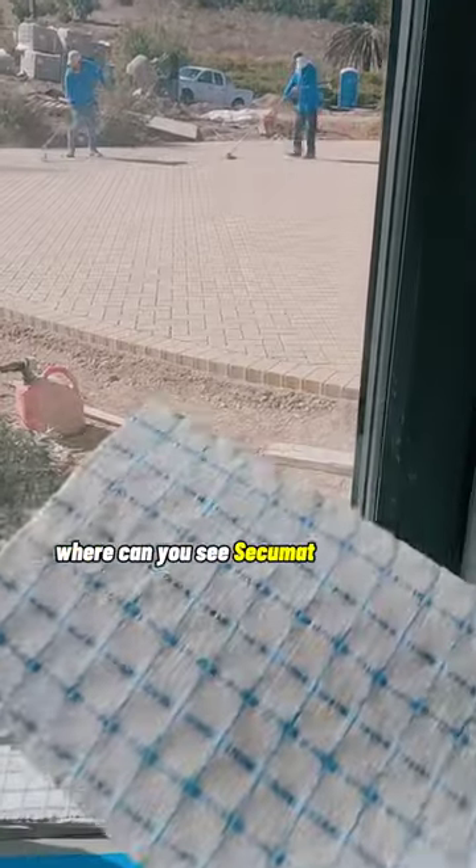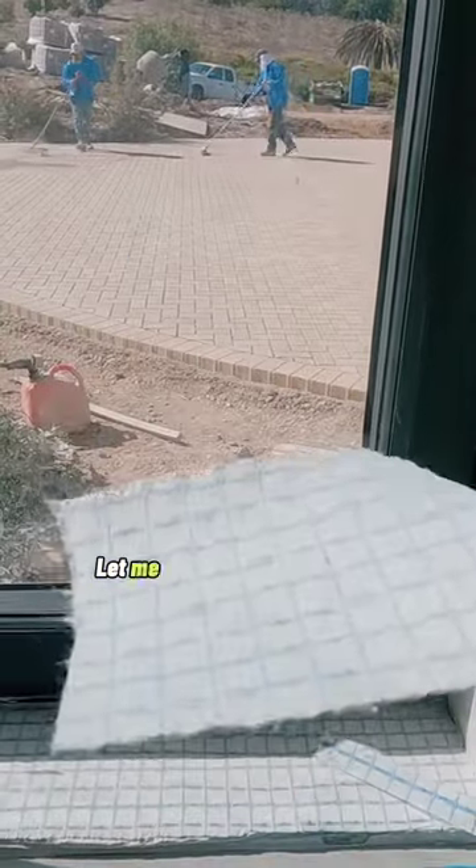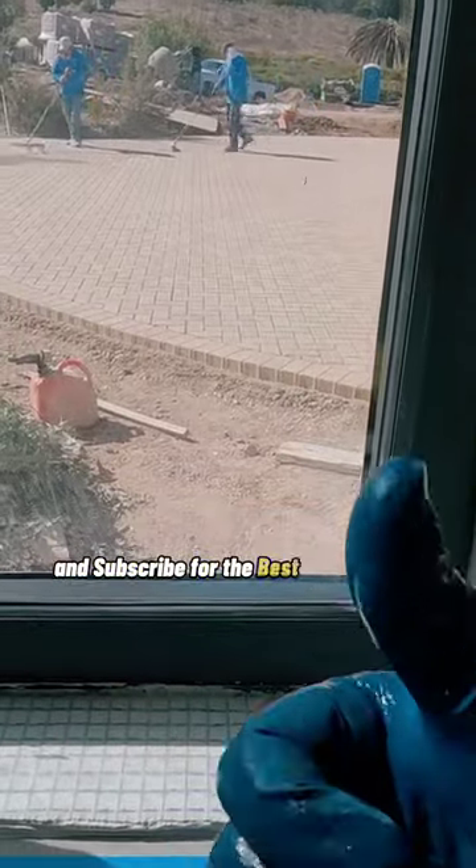Where can you see Secumap saving the day for you? Let me know in the comments and subscribe for the best tile content.